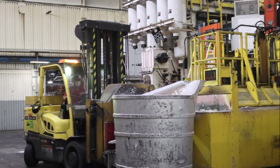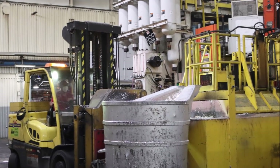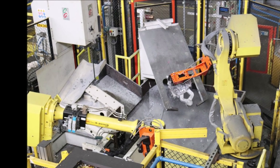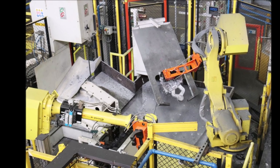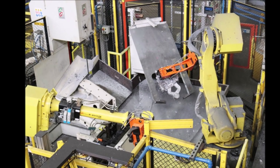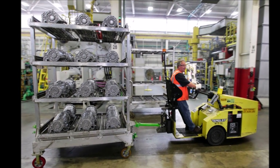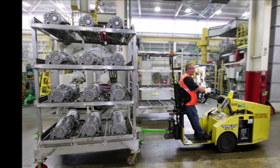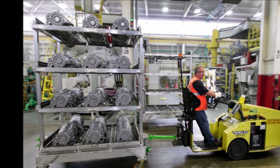GM says: 'Our Bedford operation is one of the leading aluminum die-casting facilities in the world, and this investment is a testament of our confidence in the employees at Bedford. This investment is another example of the company bringing along our workforce in our journey to an all-electric future while we strengthen our current products,' said Phil Kleinlil, GM Vice President of North America Manufacturing and Labor Relations.